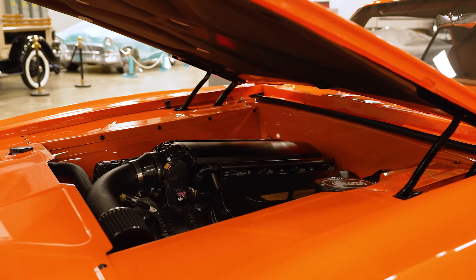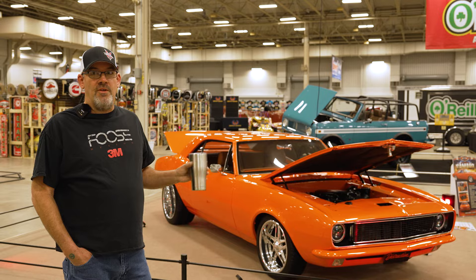It's just a 4.8 LS motor truck engine, but it's only low miles, and I use it in this.